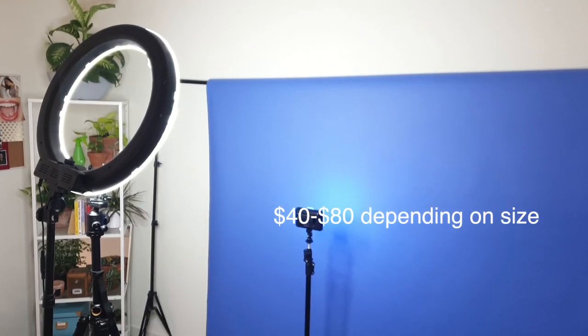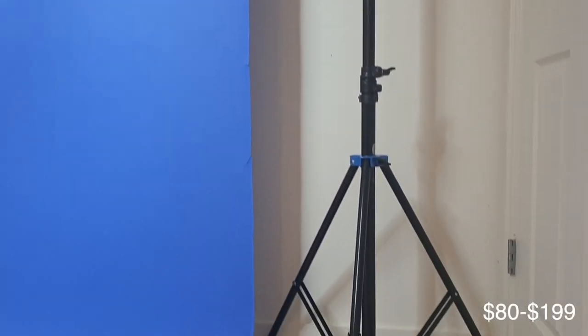Later, if you want to invest in other backdrops, I really love Savage Paper backdrops because they always look good and you never have to steam them. What you'll spend the most money on is the stand — get a nice sturdy stand that won't wobble around.